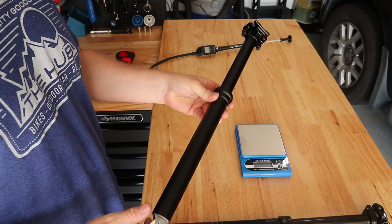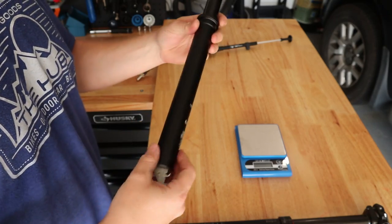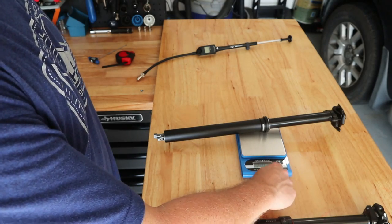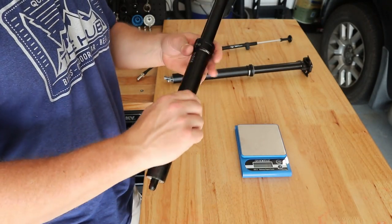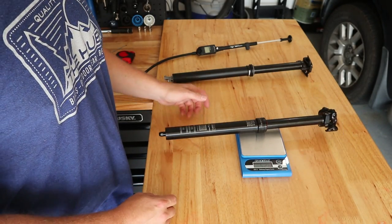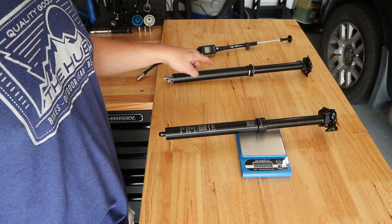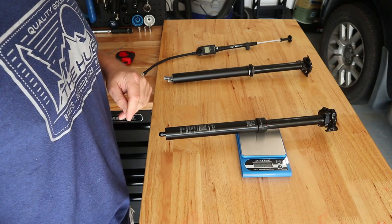Let's take a weight measurement of our FOX dropper post with all the seat bits. So we're at 591 grams — 20.85 ounces — for the FOX Transfer post. Now let's do the 9.8 Fall Line with all the bits screwed in. So 529 grams for the 9.8 Fall Line versus 591 for the FOX Transfer — about a 62 gram difference between those two. The Fall Line wins out on weight, and it wins out on length.